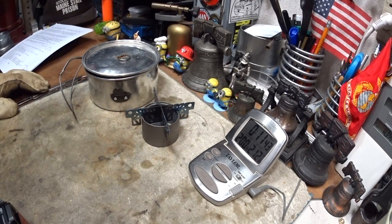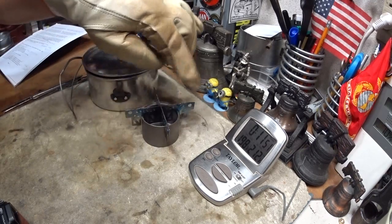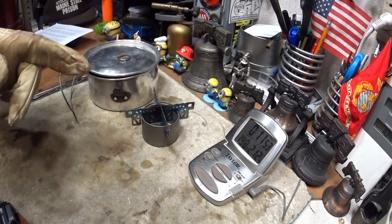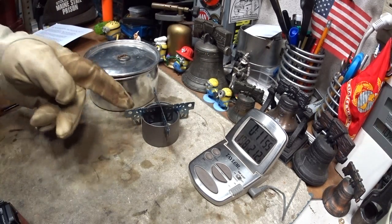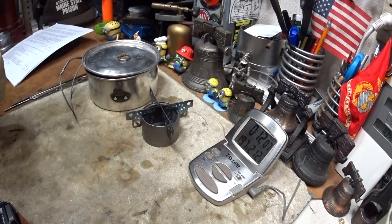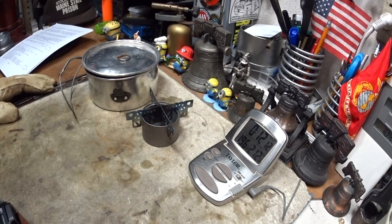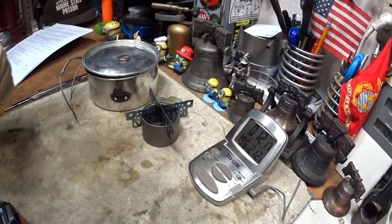It's just something I wanted to try — sorry for putting you through it. That's the Toks titanium alcohol stove with the Ever New titanium cross stand, with one half of a fluid ounce of methanol. The flames ran until 10 minutes 56 seconds and got up to 205 degrees Fahrenheit. I thank you for watching — I look forward to your input, questions, remarks, helpful suggestions, and as always, watch for my buddy Max. Bye now.